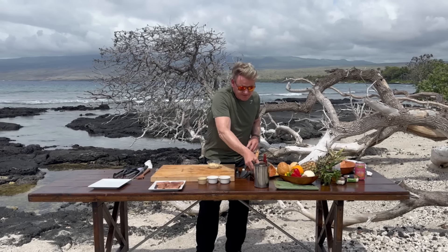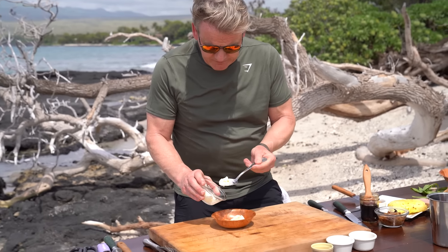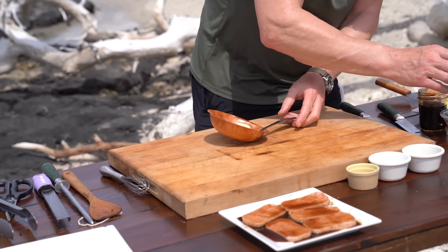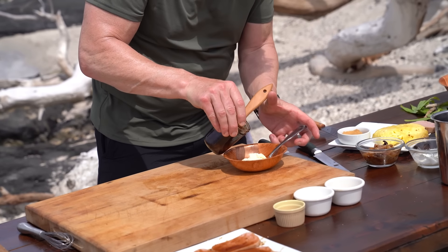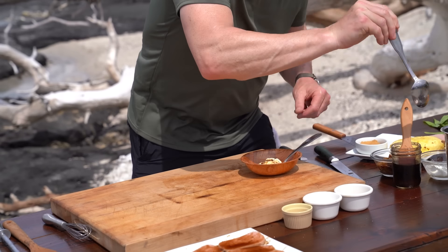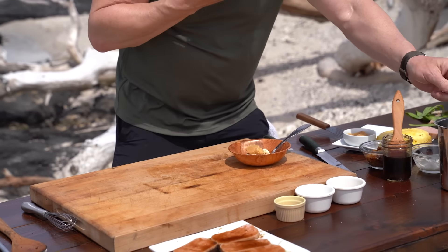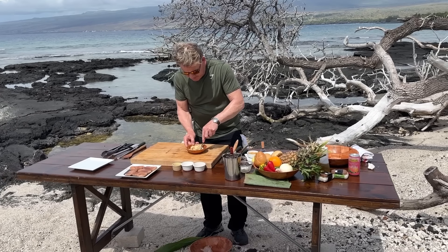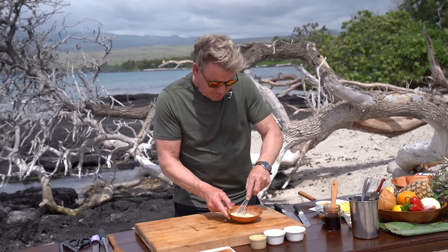Next, I'm going to make some miso mayonnaise. A tablespoon of mayonnaise, and do a little teaspoon of my teriyaki glaze in, and then get a teaspoon of your miso paste. Just mix that up — give that a really nice mix. Look at that. Beautiful.